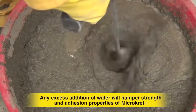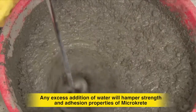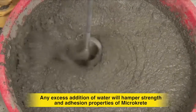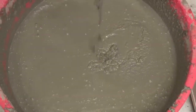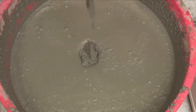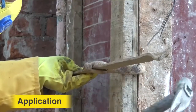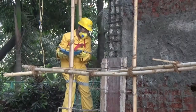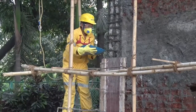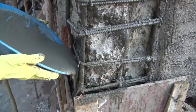Do not add excess water in the mix later to increase pot life or to alter its consistency. Consume the material within an hour of mixing. Check that the shuttering is proper prior to application. Pour mixed Ultratech Microcrete to the prepared substrate using funnels and chutes.